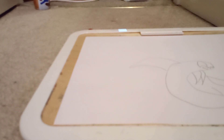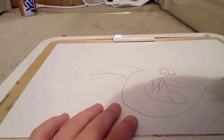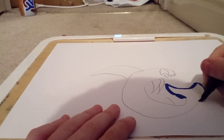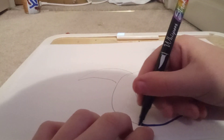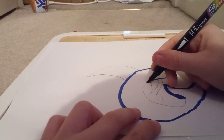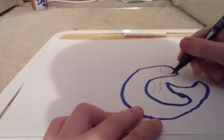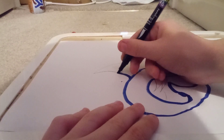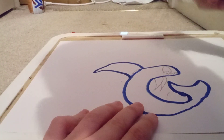You'll want to grab either a blue or a dark blue crayon, whatever you're drawing with — just grab one of those and color them in. First you want to color in the outline like that, and then you go like that.